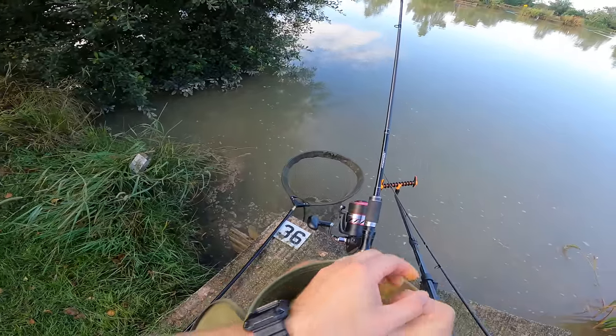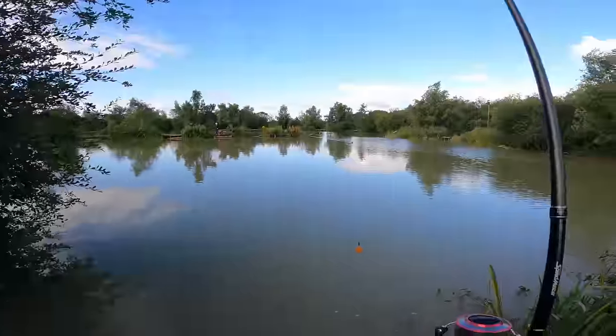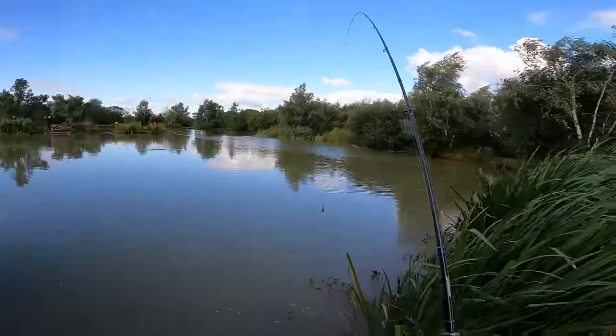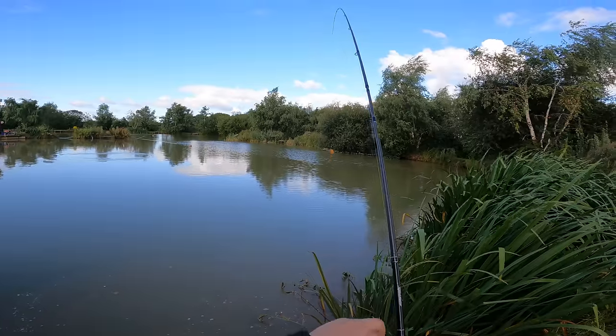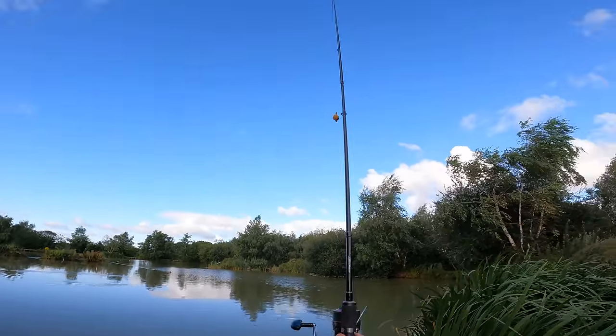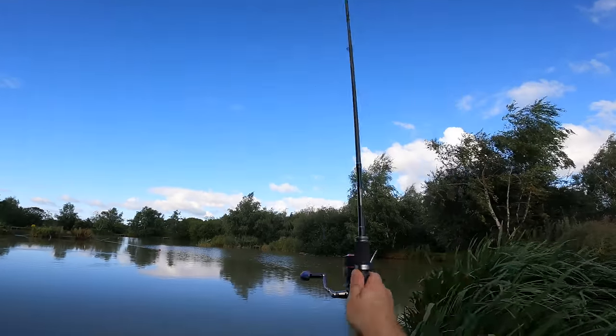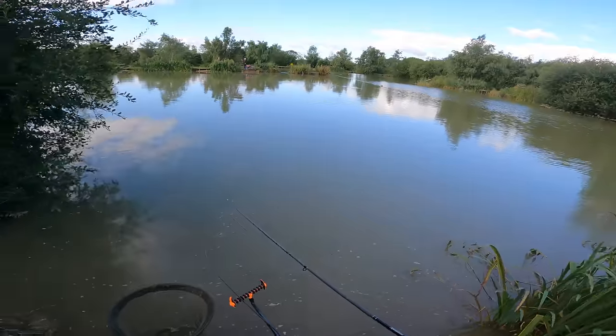There we go - we'll load it up. I'm going to squeeze it on a bit tighter. The groundbait's got a little bit drier so I might have to wet it down a touch. It is warm today - going to mid 20s. So hopefully we get a few fish before it gets too warm and the fish start coming up in the water. That's perfect - about 12 foot off that tree.